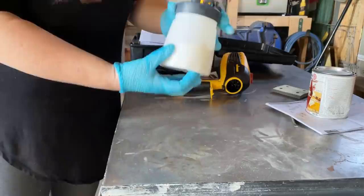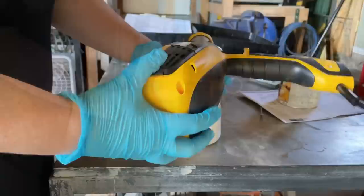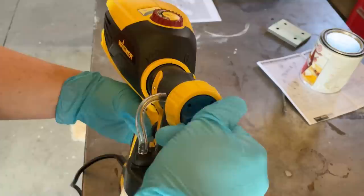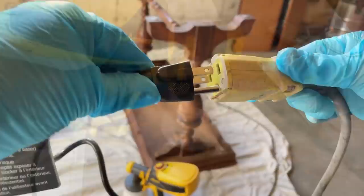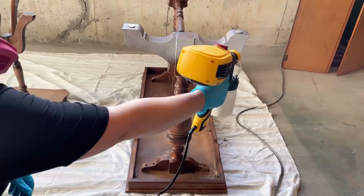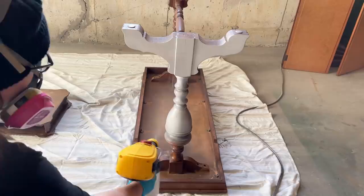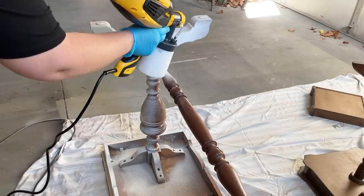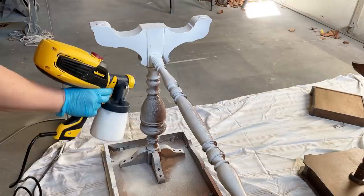I'm going to be spraying in a downward direction, so I made sure the pickup hose was pointed downward so it can pick up product from the bottom of the cup while it's tilted forward. I attached the turbine and adjusted my spray settings. Based on the instruction manual, I set the X-boost dial to three or four and the trigger dial — which controls the amount of product coming out — to about the middle position. This sprayer does come with a test sheet to dial in settings before you start, but I just went straight in. I tried to keep the gun about six to eight inches away and moved it back and forth slowly to get a feel for the flow.